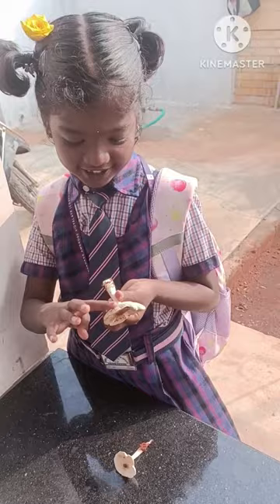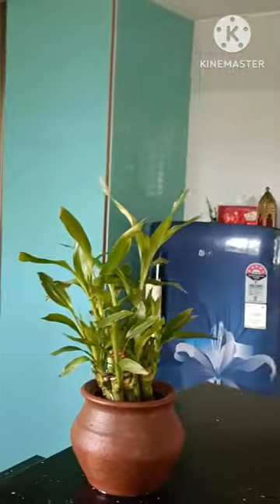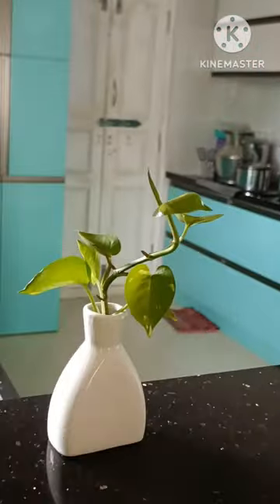You can cook it in high flame. I'll try it in a special way. I'll share it in future vlogs.